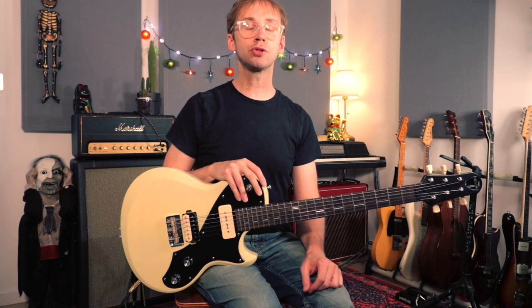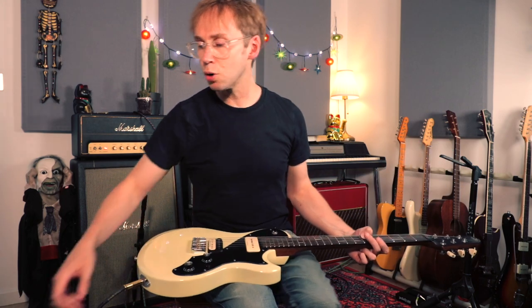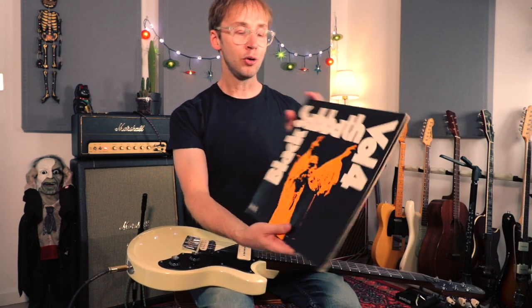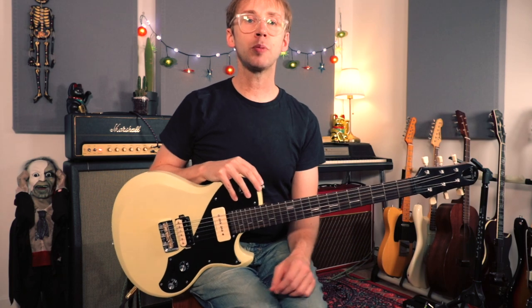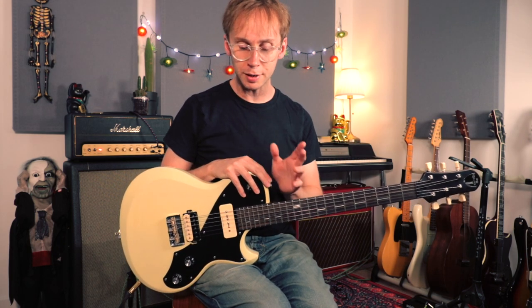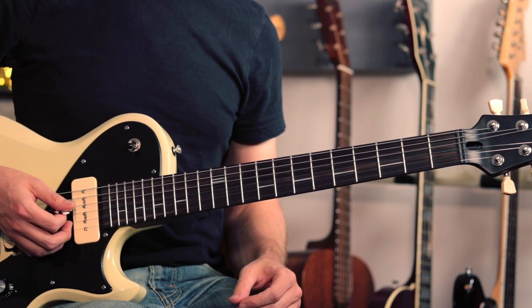I promised you all a Black Sabbath lesson or two, and I thought I'd kick things off today with a look at the track 'Snow Blind.' If this goes down okay, I might well look at some more Sabbath later in the year. This track was recorded in 1972, taken from the album Black Sabbath Volume Four. I've had this record since I was a kid — it's long been a favorite, maybe my favorite Black Sabbath record. The song is chock full of amazing riffs, and we've also got a couple of nice guitar solos which I'll take you through. The main focus will be on the riffs, but I'll certainly talk about those solos as well.